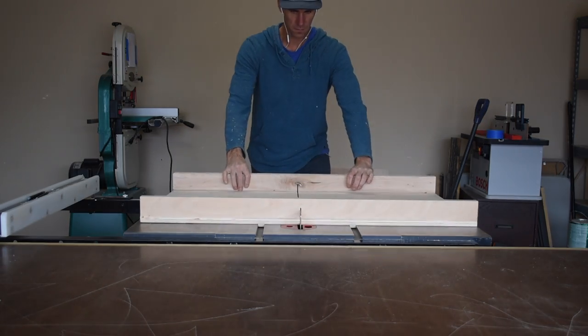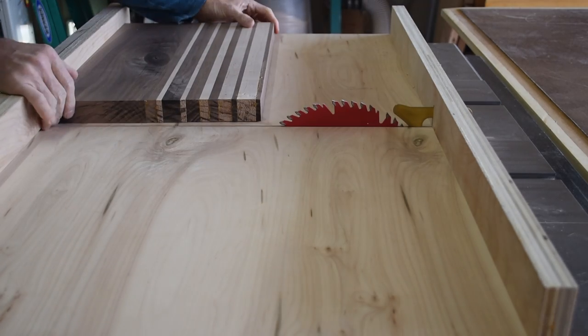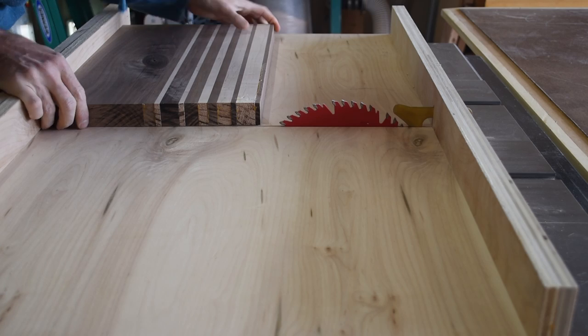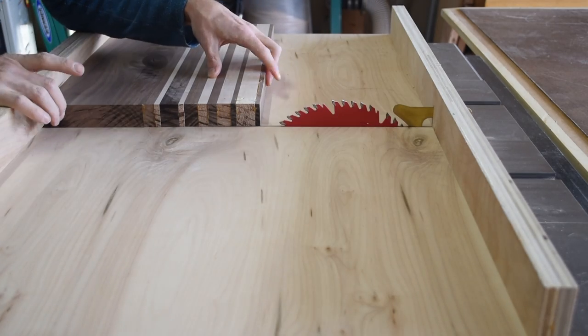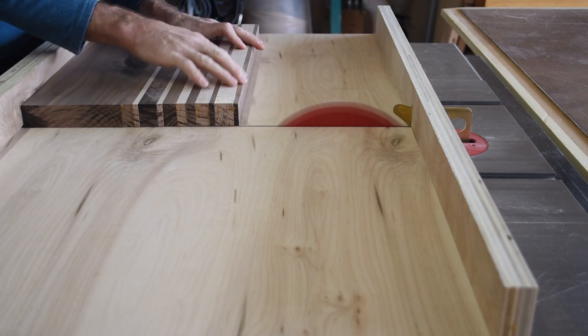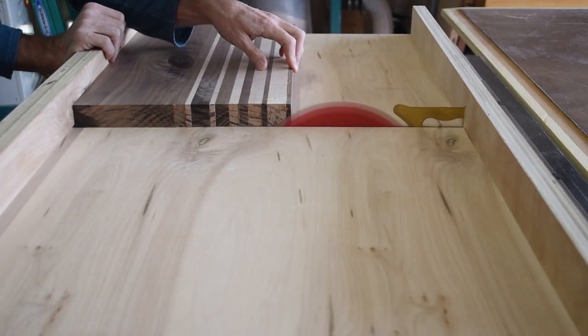I got out my cross cut sled and used this to square up the ends of each cutting board. As a side note, I put a new sharp blade on when I started this project and it really made a big difference — both in the quality of the cuts and the time it took to make them overall.